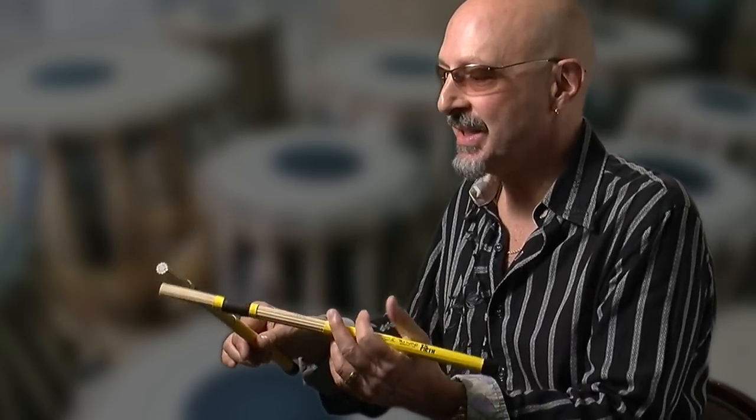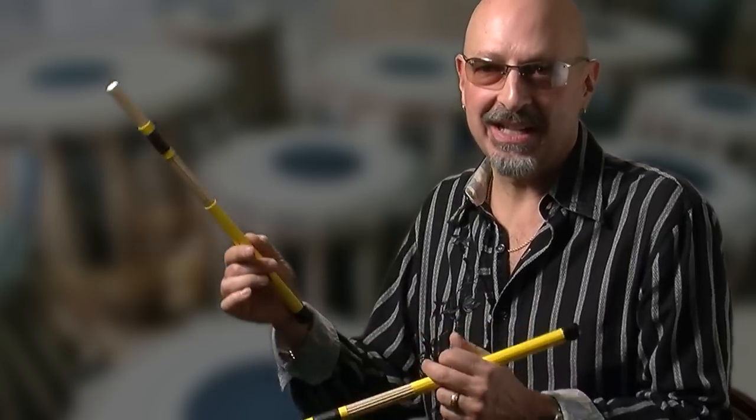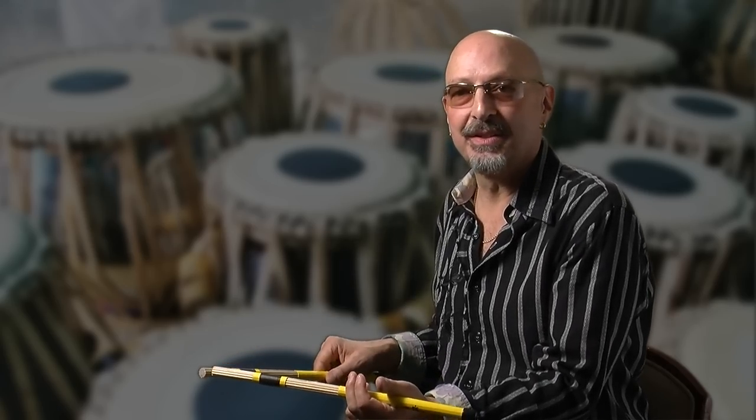The second feature is that it absorbs the shock and it has a really nice sound — a nice light sound on the cymbal. And depending on the angle, you can get a lot of different tones out of your drums or cymbals.